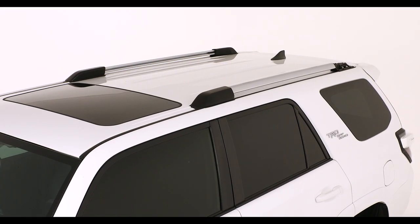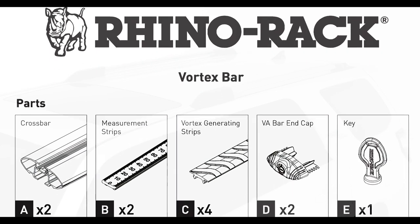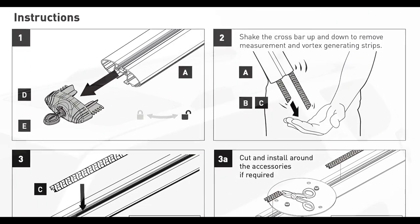Before commencing, refer to the instruction manual and cross-check all components are supplied according to the parts list. As well, have on hand the correct tools and safety equipment, as recommended.